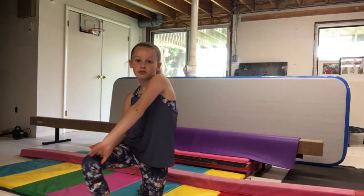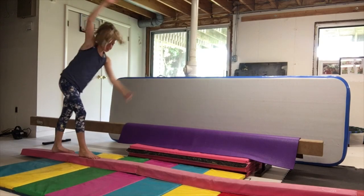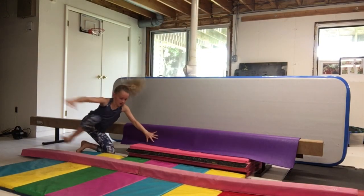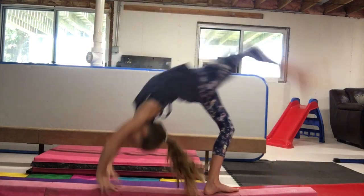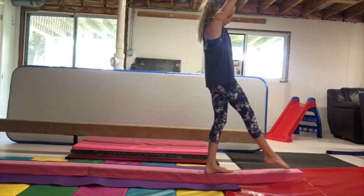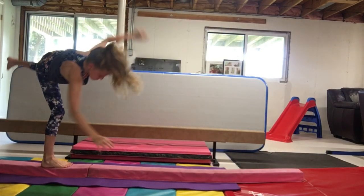So now I'm going to try some back walkovers, and then I'm going to do some cartwheels and handstands. Finally I landed that — I don't know why that was such a problem. But yeah, so I might start doing some cartwheels on the higher beam. I don't know.